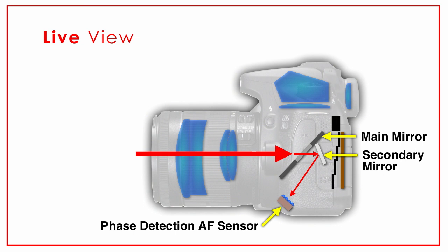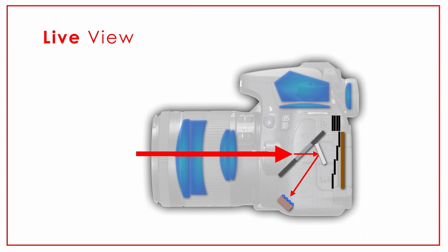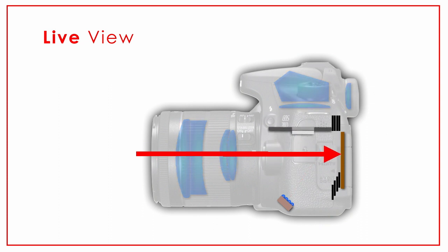Now let me show you what happens when we put our camera in live view mode. The mirror pops up and out of the way. The shutter opens up and light comes straight back to the image sensor. Now look down at our phase detection autofocus sensor — how much light and information is that sensor getting right now? Zero. None.